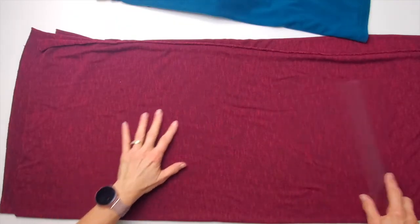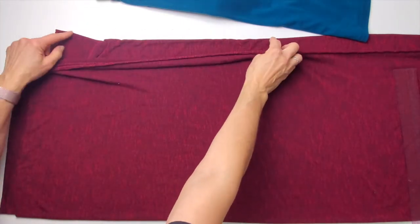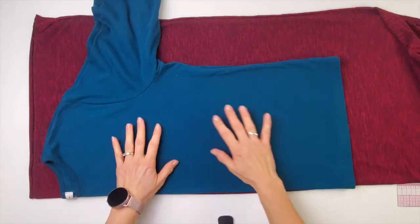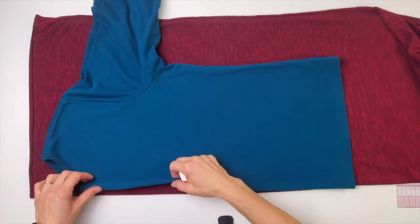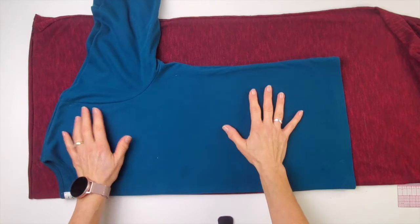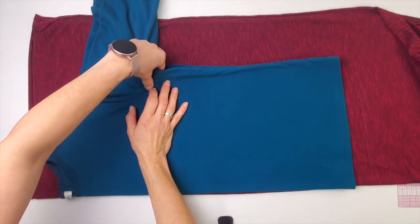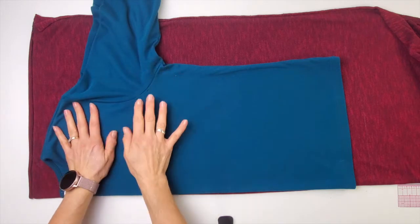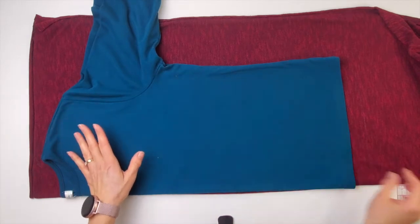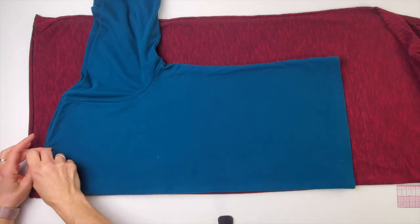I'm going to be tracing this right onto the fabric. I've brought my two selvages together for a lengthwise fold, then folded it again a second time, bringing my two selvages over to the fold. My fabric is nicely folded, my top is nicely folded, with the fold on top of the double fold of the fabric. I need to double check — I felt along the seams between the front and the back and they are identical. I'm going to be tracing just the back neck and then I'll add in the front neck and it'll just come together easily.